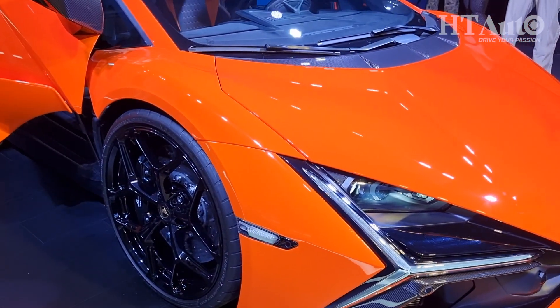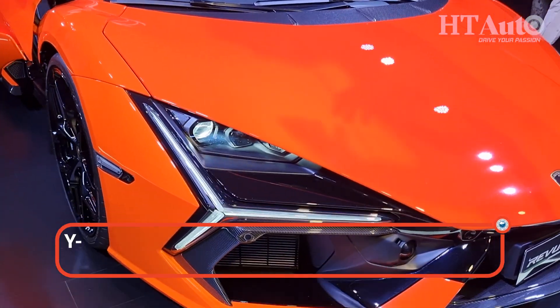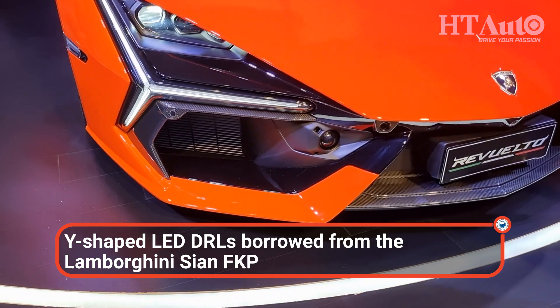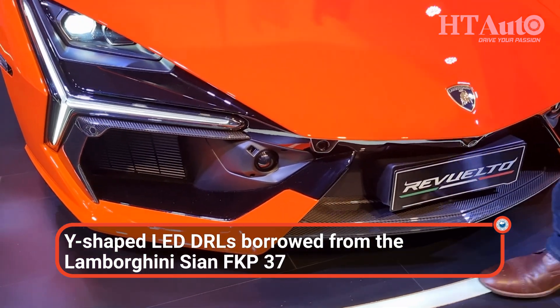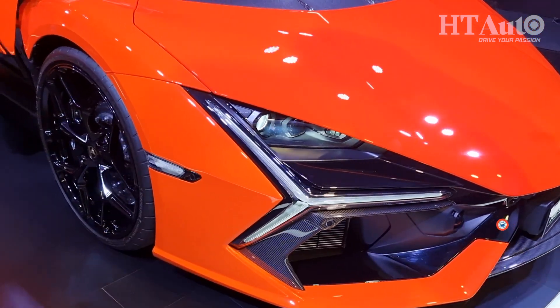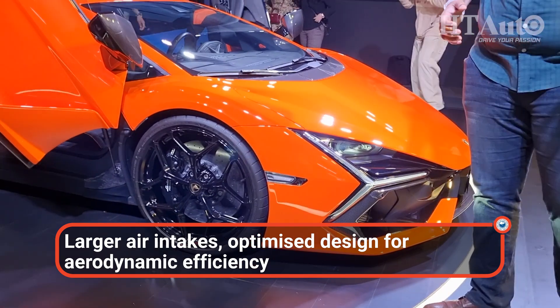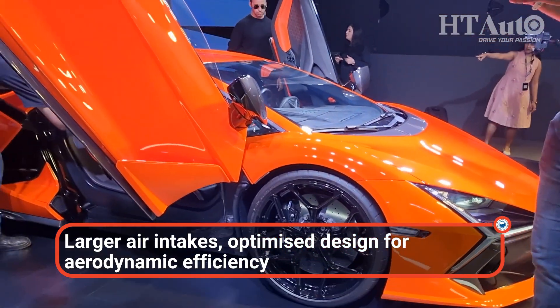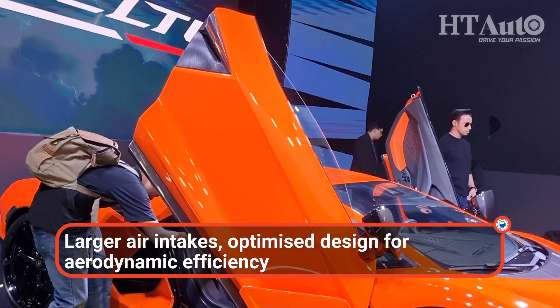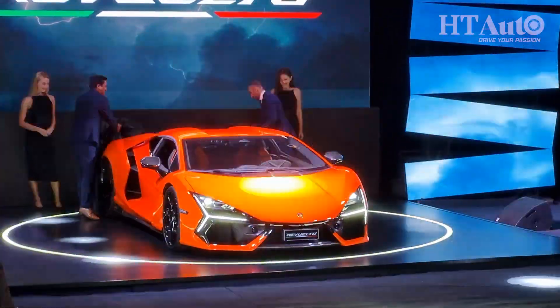We'll come to the powertrain later, but let's talk about the design first. We've seen elements of this design in existing cars like the Sian and the Centenario from Lamborghini. The Y-shaped LED DRLs look amazing. Larger air intakes of course, and lots of new components to cool as well. But that coupe, low-slung design is very much there — very much a successor to the Aventador, complete with the scissor doors.